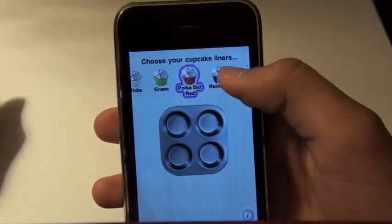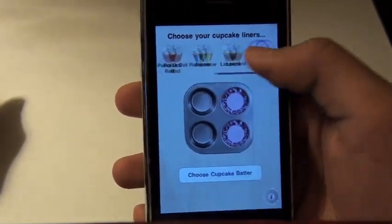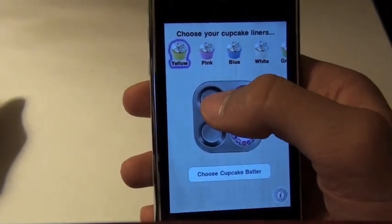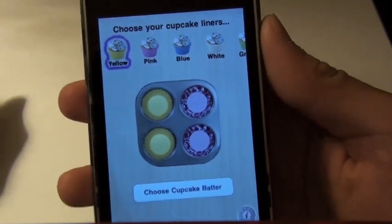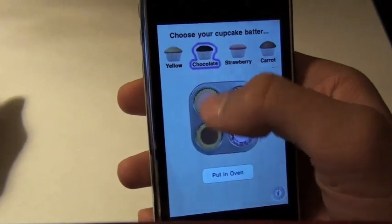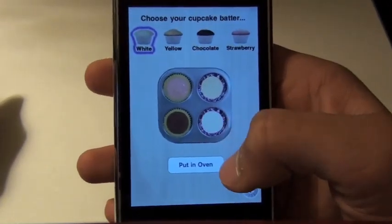So you gotta choose your cupcake liner. One thing I did wish this application would have is more sound effects — there's only two that I've noticed and you'll see them towards the end of the review. So there you have our cupcake liners. Now we choose our cupcake batter. Let's go with strawberry, chocolate, yellow, and white. We'll have some variety here.